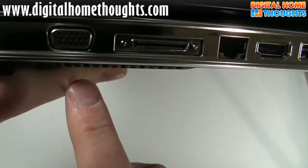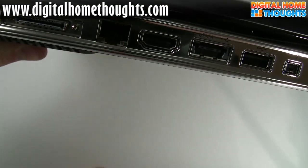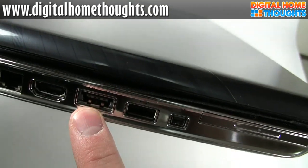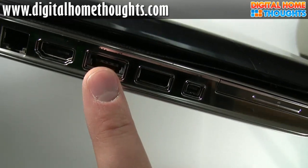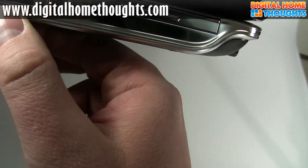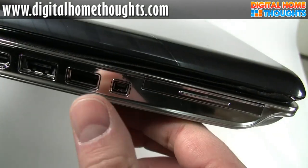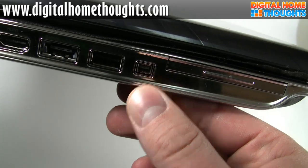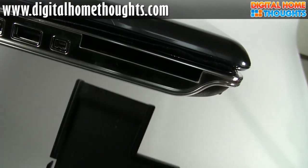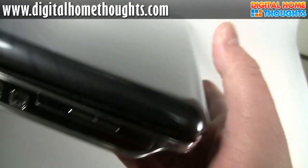Over here we have a Kensington lock, a VGA output port, HP's custom docking station port, an Ethernet port, HDMI — which is awesome because you can hook it up to a TV or monitor directly — and an eSATA port, which means you can hook it up to an eSATA external drive and get really impressive speeds. We have another USB port, a FireWire port — and even though the new Macs don't have FireWire, there are still a lot of FireWire cameras out there, so it's great that HP supports that. And this is the ExpressCard 54 slot, which means you can use the bigger ExpressCard adapters.